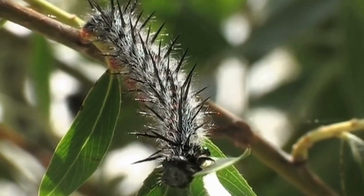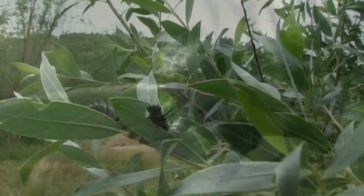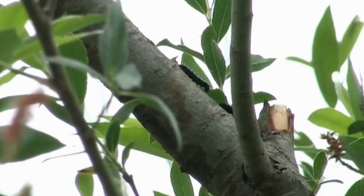After about three weeks, the caterpillar will be in its final form and will be ready to pupate. These caterpillars are trying to find a safe place to pupate.